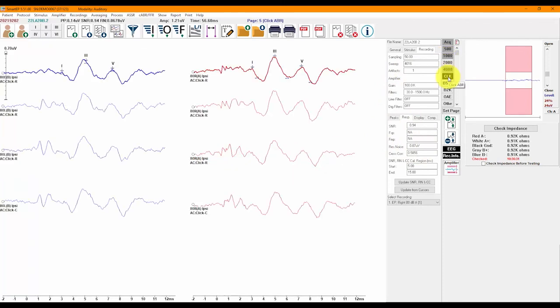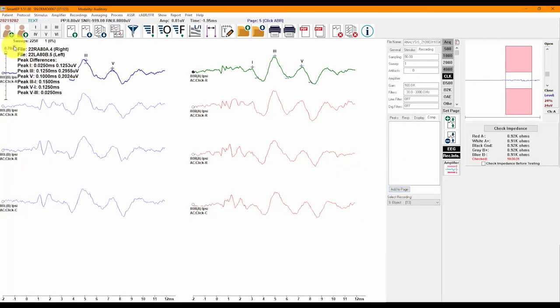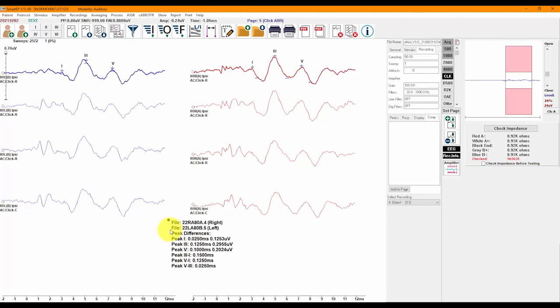Heading over to the Click page to show you how to compare two recordings. First, select one recording by clicking on its circle, hold down the Control key, and select the other — both circles will be filled. Now go to the Compare tab of the Recording Information panel, and you will see the inter-aural differences as well as the inter-peak inter-aural differences displayed. You can click on Add Info to Page to add the information to the page, and click and drag the information box to move it to your desired location.